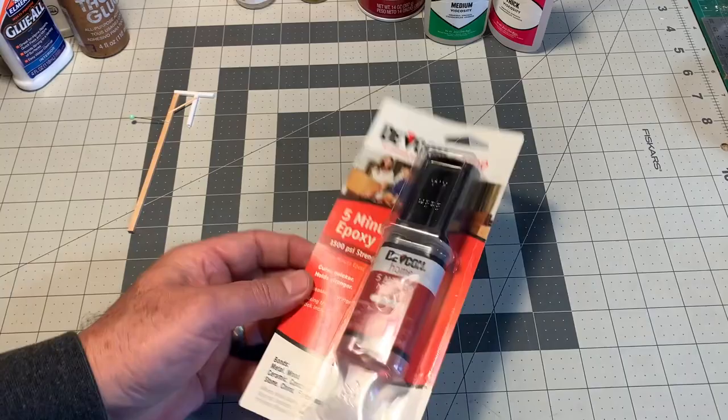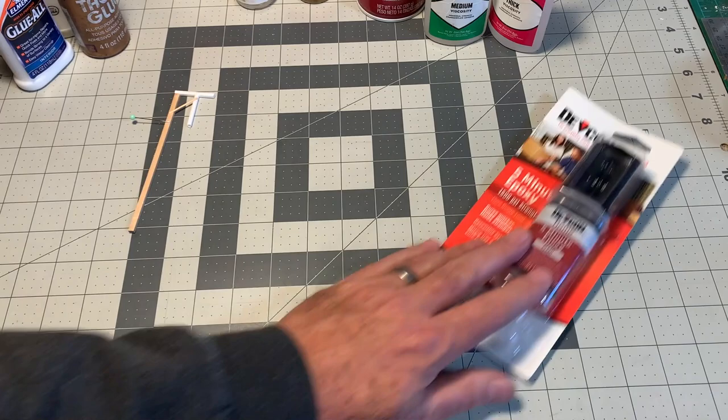Before we go, I want to talk a little bit about one other type of adhesive: tape. Tape is not great for model building in my opinion, because it's a weak bond and most tapes are acidic, which means they're going to eat into and yellow whatever material you're trying to fix together over time. If you want something to last — and I like to think I build my models to last, some have been on the layout for ten years or more — I don't like to use tape.